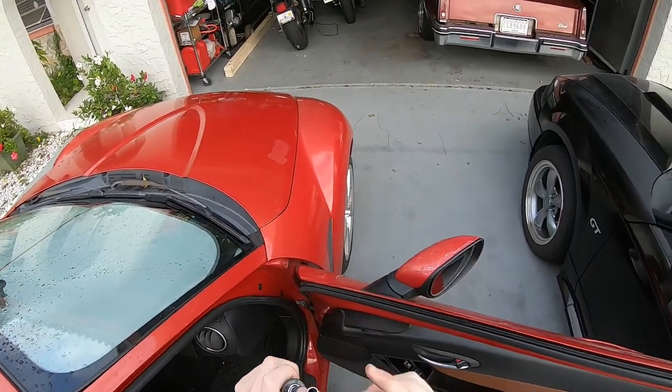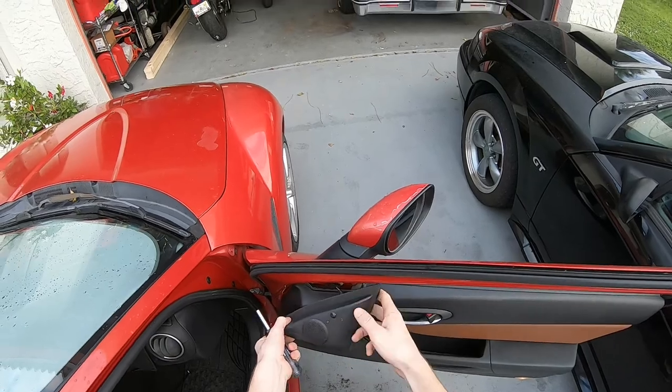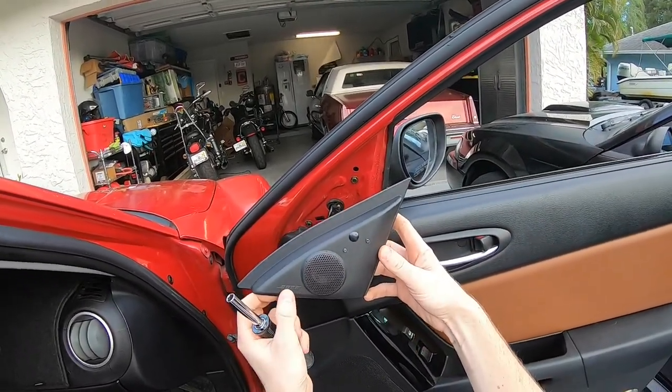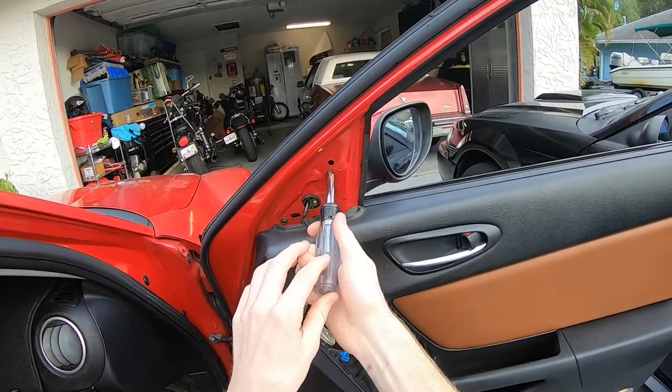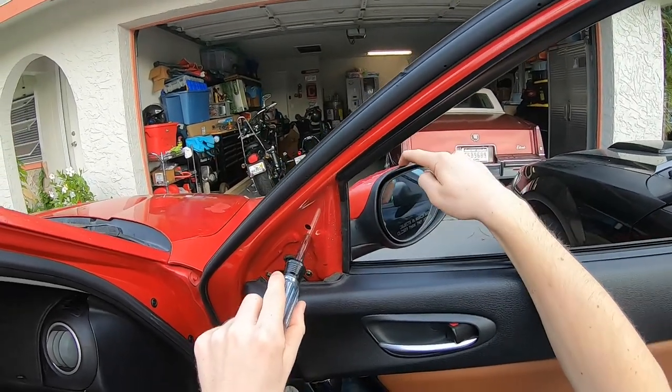I took out the bit and this is actually the right size. I'm going to pop out this little corner piece here — this is just the tweeter speaker. It might have a Bose logo on it if you have the Bose system. Now what we're going to do is detach the power mirror.